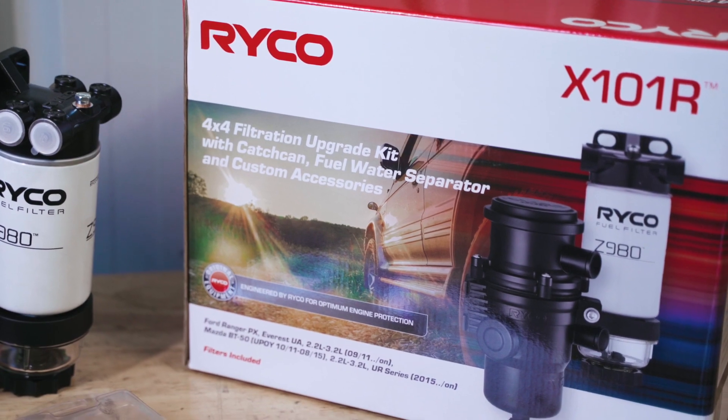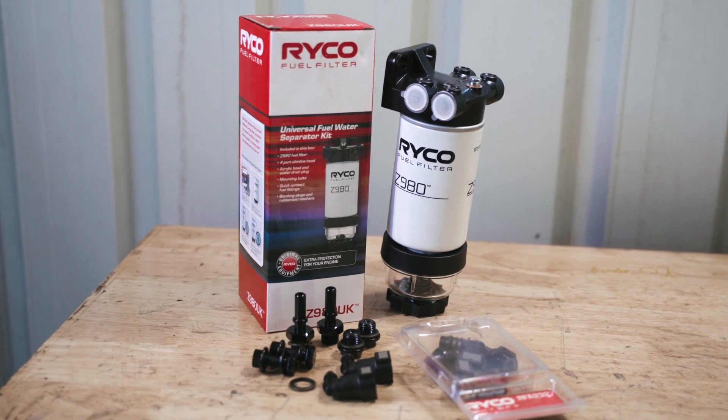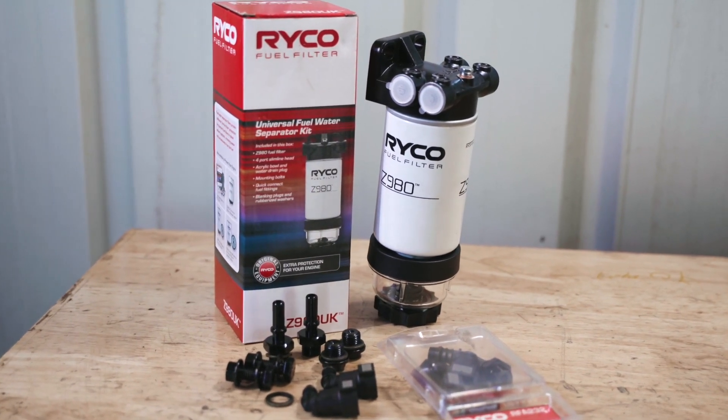Ryko makes direct fitment kits for many four wheel drives, but if you don't have one available for your vehicle, you can purchase the universal Ryko Z980 UK fuel water separator.